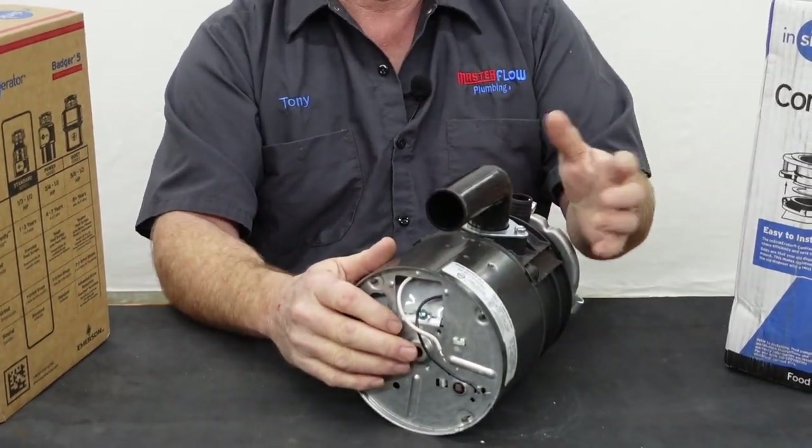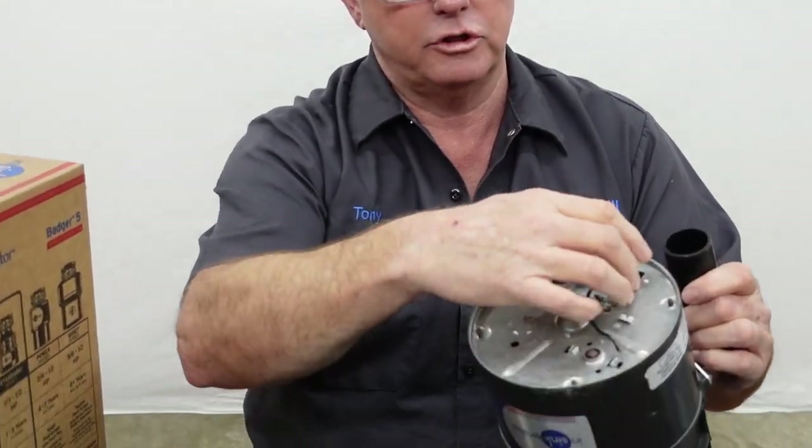You'll probably be just fine with one of these units. One thing to note is that these disposals often do not come with a cord. None of these three units came with a cord. A guy like me will take your old cord, remove the bottom plate, and wire it up, or I have cords on the truck. InSinkErator does offer a disposal at Home Depot and Lowe's that comes with a cord, though I'm not sure which model. If you're going to install one yourself and need help, we have another video on that. If you don't feel comfortable wiring the cord, search for a unit that comes with the cord already installed.